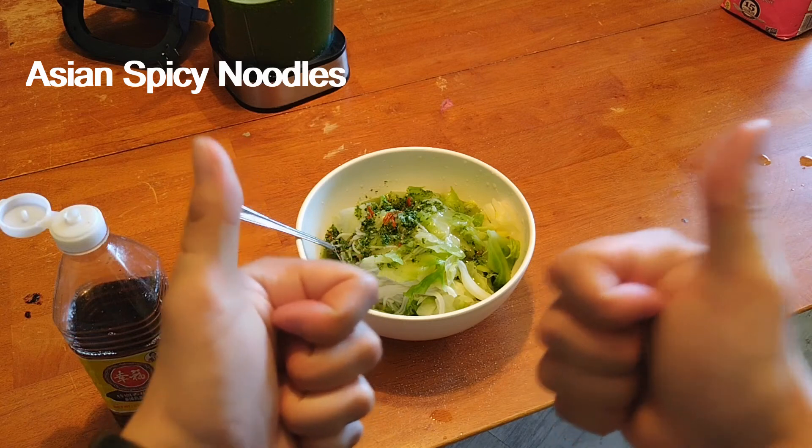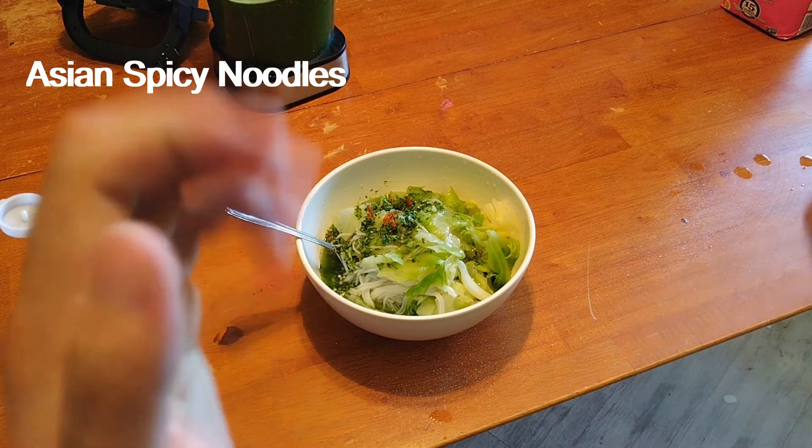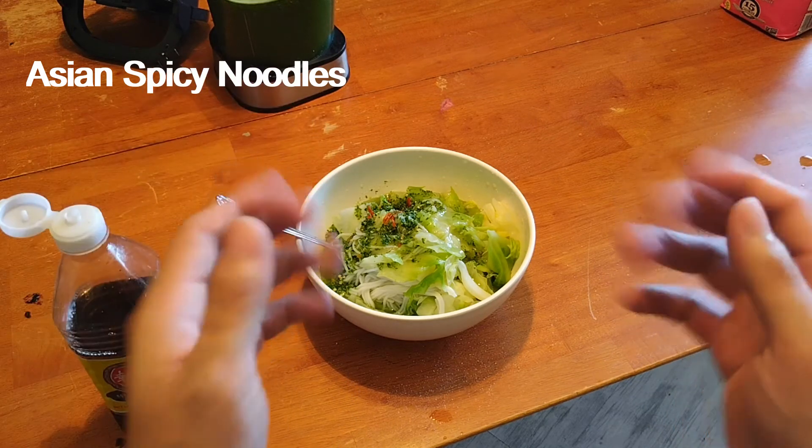If you guys love it, give me a like and don't forget to share my video too — I would really appreciate it. Thank you, and have a wonderful spicy-pain recipe!